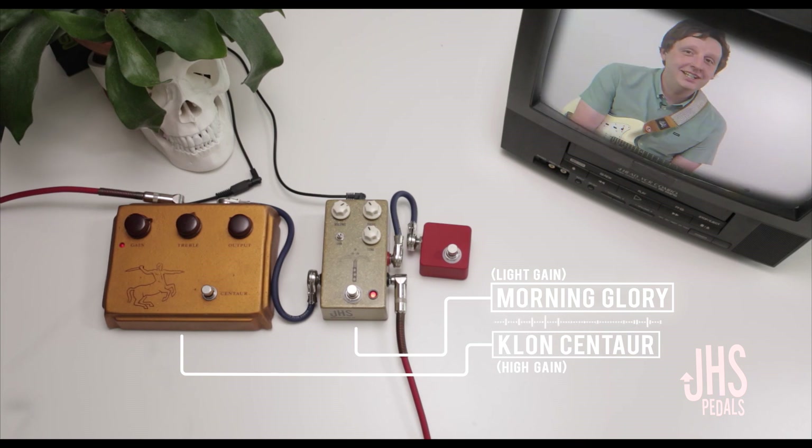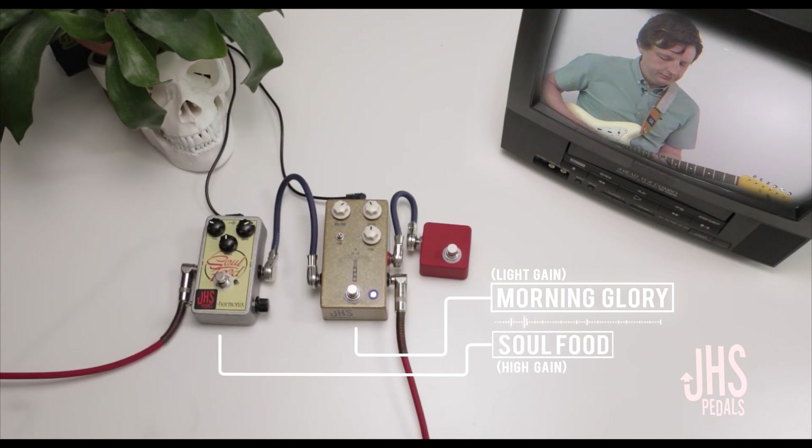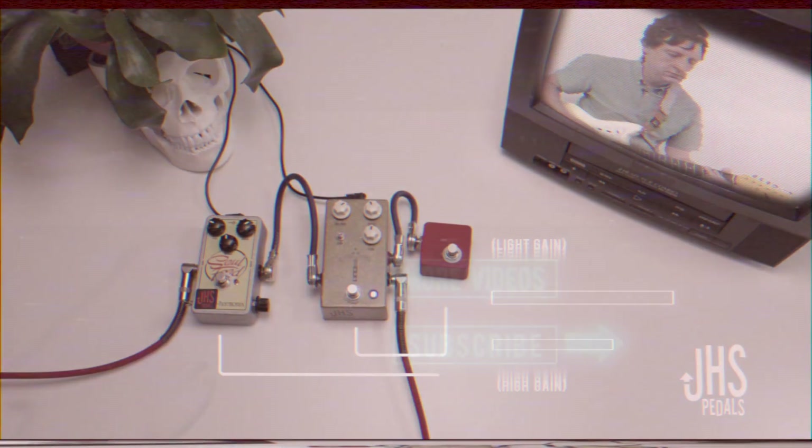If you can't find $3,000 in your couch cushions for a real Klon Centaur, just get the JHS Modded Soulfood.